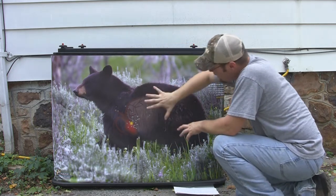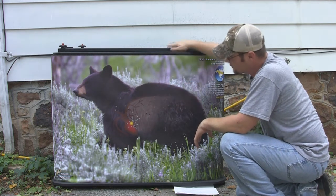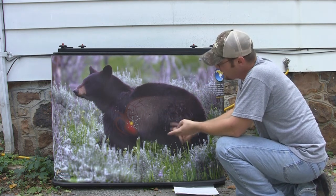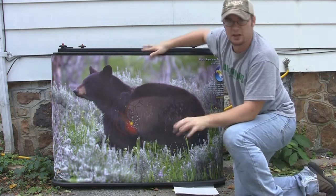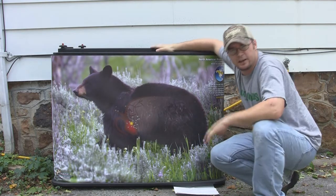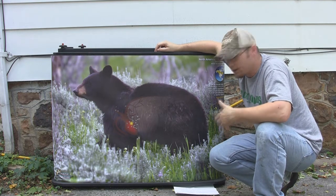Six targets per roll, and they have a wide variety of rolls available. This is the North American roll and it's got a white tail, a muley, a bear, an elk, an antelope, and a hog on it. You can also get one that's just deer, or one that is exotic animals only.